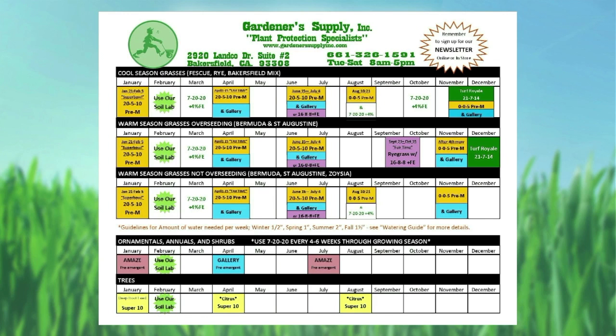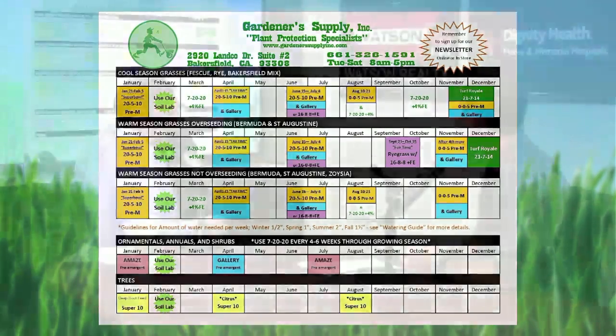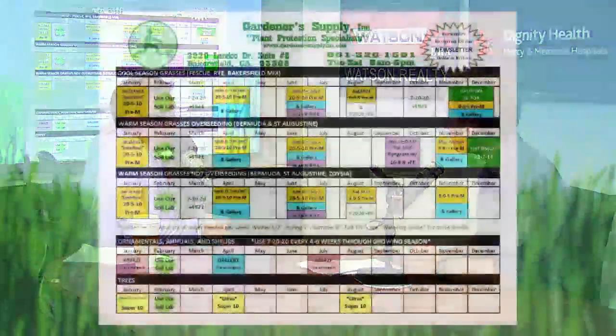I like how you guys have elements in there to remind people — like, by the way, this is the Super Bowl. Mnemonic devices help. I can go to your store on Lanco and you have those available for everybody, right? Absolutely — they're also on your website.